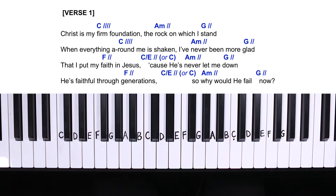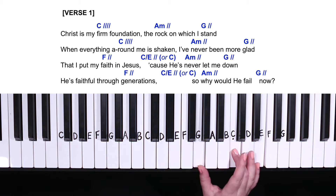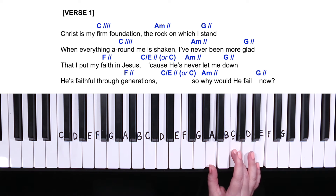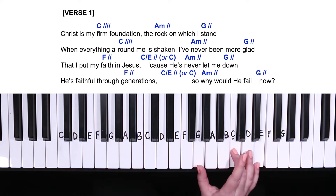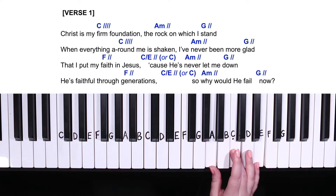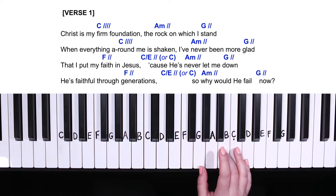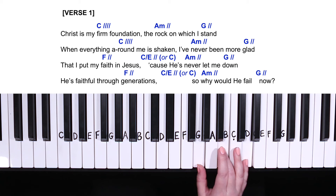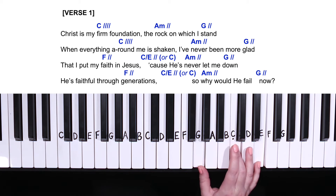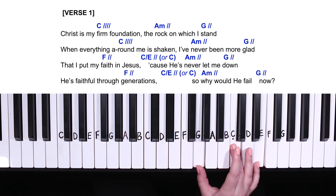Notice from C major to A minor, all we have to do is move our thumb up by one. C major, A minor. And from G major to C major, the thumb stays exactly the same. G major, C major.